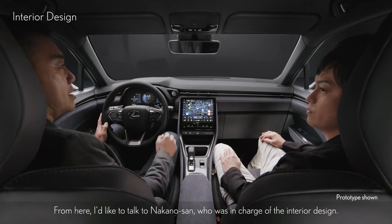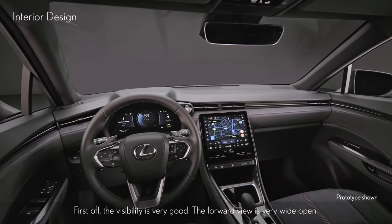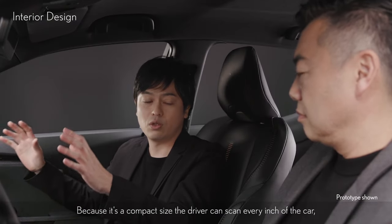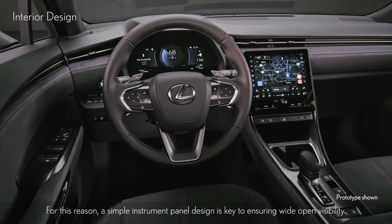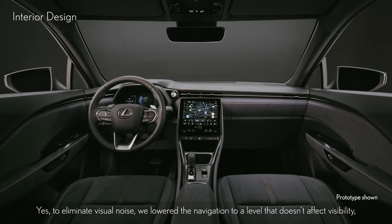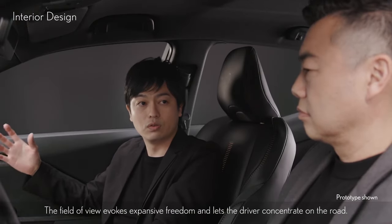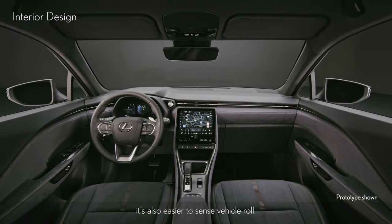From here, I'd like to talk to Nakano-san, who is in charge of interior design. First off, the visibility is very good and the forward view is very wide open. Because it's a compact size, the driver can scan every inch of the car, giving them a sense that everything is within their reach. For this reason, a simple instrument panel design is key to ensuring wide-open visibility — there's no distracting visual noise. We lowered the navigation to a level that doesn't affect visibility, and the register is neatly integrated into the horizontal scheme. With the horizontal scheme for the external belt line and flow of the instrument panel, it's also easier to sense vehicle roll.